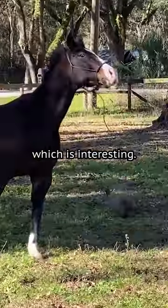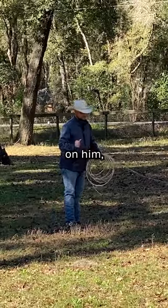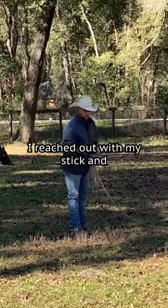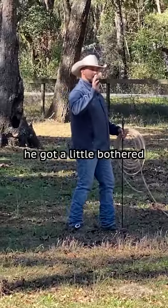He's crowding in a little bit, which is interesting. You can see I put a little pressure on him — like the three circle game. I reached out with my stick and string and said, hey, you can't crowd that circle. Then he got a little bothered and thought about going.